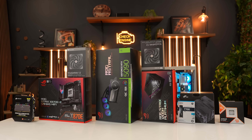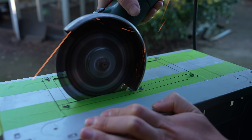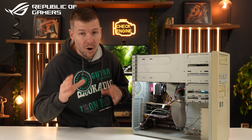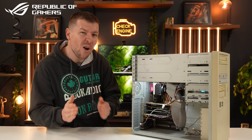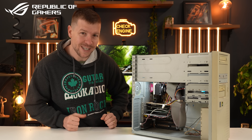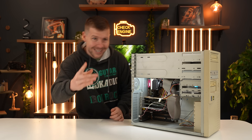We are going to be building the fastest PC possible that can fit inside this case, but that is going to require a lot of modifications. I've got some GPU giveaways for you guys to celebrate ASUS's 30th anniversary of their graphics cards. I'll tell you more about this throughout the video. I think we better start with taking the PC apart. Let's go!